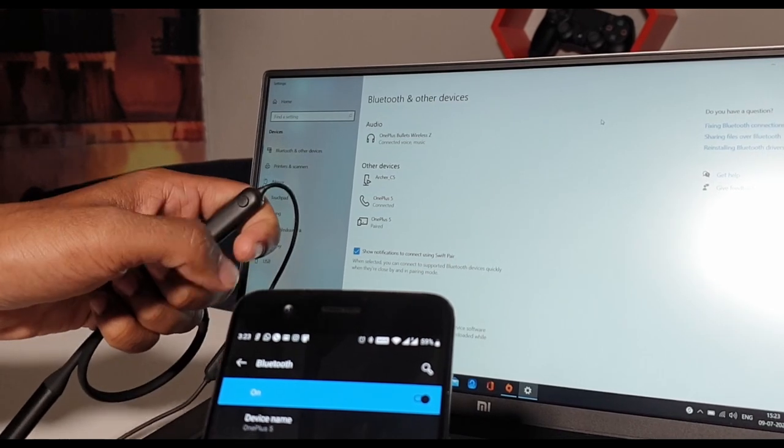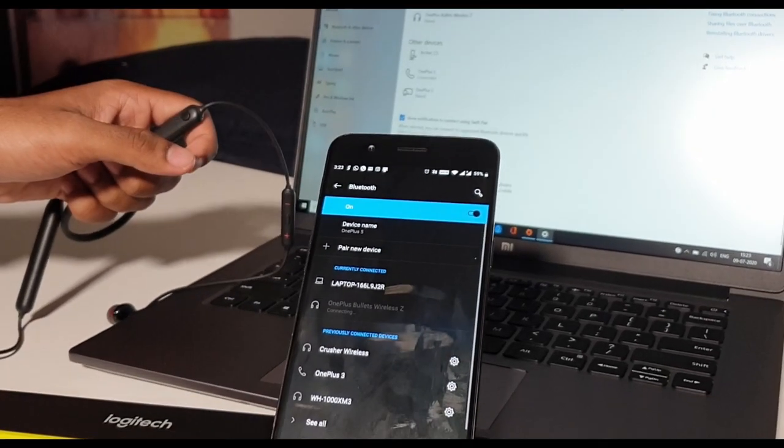If you double-tap, you can switch between two devices and two speakers. The sound quality is at a different level. There are 9.2mm drivers, which deliver great sound — it's incredible, with a great soundstage.